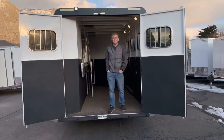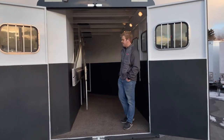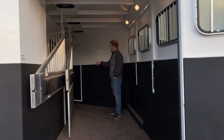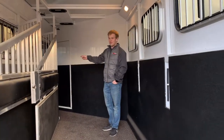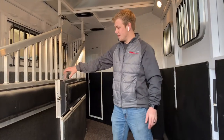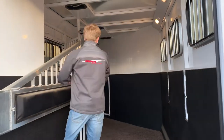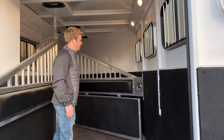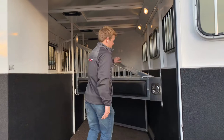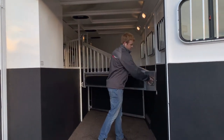Coming around back to this horse trailer — like I said, this is a 3-horse trailer. You got your first horse stall up front, with an escape door in this horse stall. These are divided by horse dividers with pads on them. They're the slam-latch dividers, so they're super easy to use — you just shut them, they slam shut, pretty solid, don't rattle or anything. Just twist and they open.